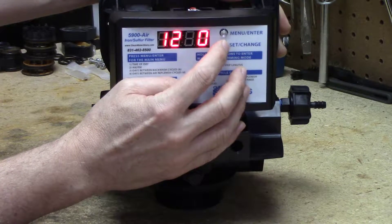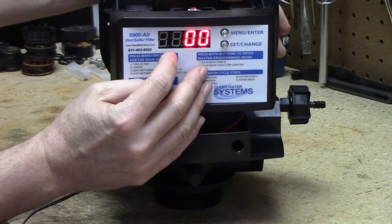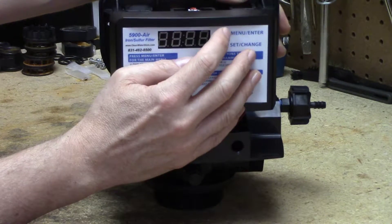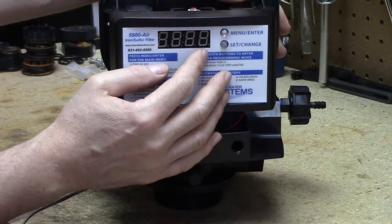We press the set change button and that eventually gets to zero. We poke it again and then we go to the hours and get that to 1. Now it's all flashing — we can confirm, yes, we set it at 1 a.m. Press the menu enter button again. Now are you a.m. or p.m.? Let's say we're p.m.